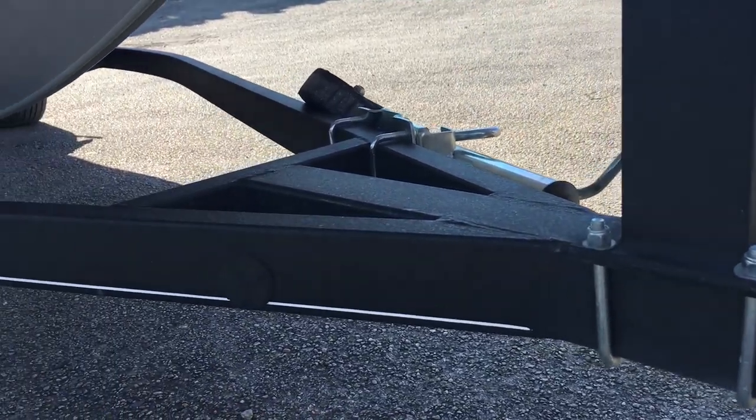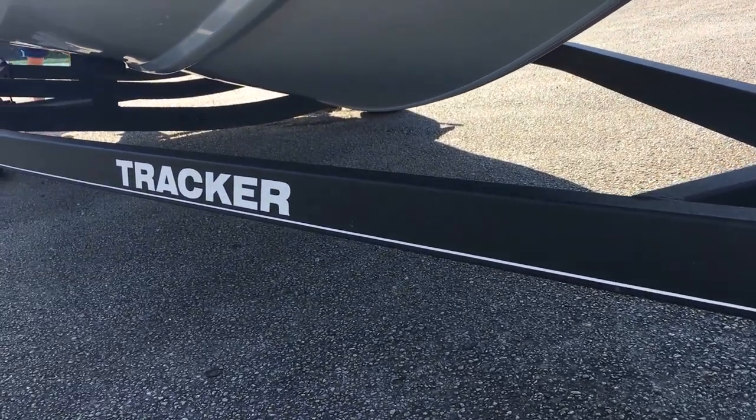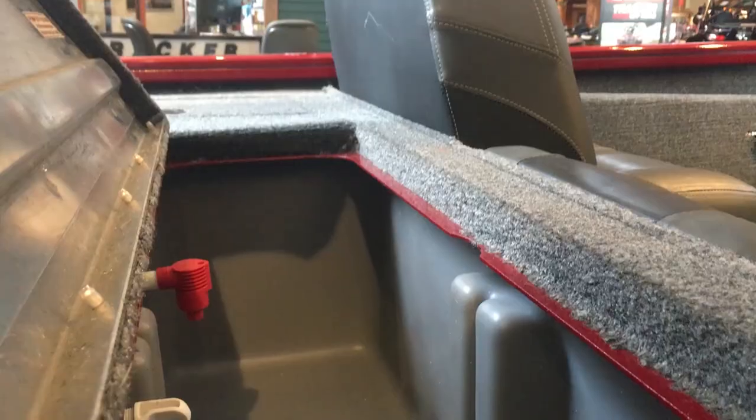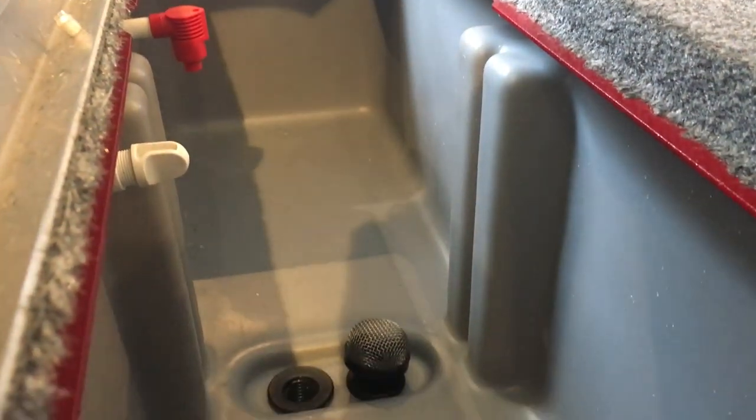Both of these boats come automatically with a trailer, so the price you pay includes the boat and all its features plus the trailer, ready to drive anywhere. Another feature on both boats is they come with good-sized livewells, so if you're looking to fish a tournament or anything like that, you'll have plenty of space to keep fish on the boat.